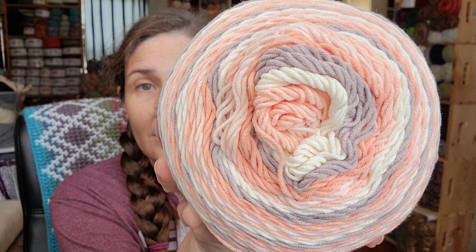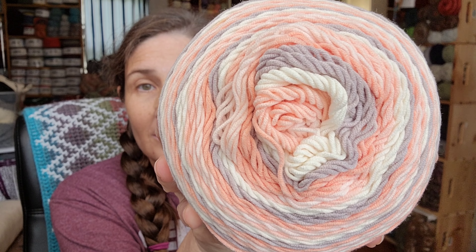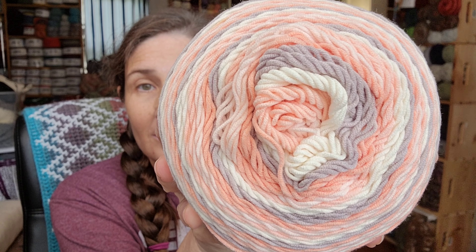Everything — all of these $10 balls were marked down to $3. So they were $3. Got one of these for $3. This is the Caron Cotton Cakes, and it is called Frozen Yogurt.